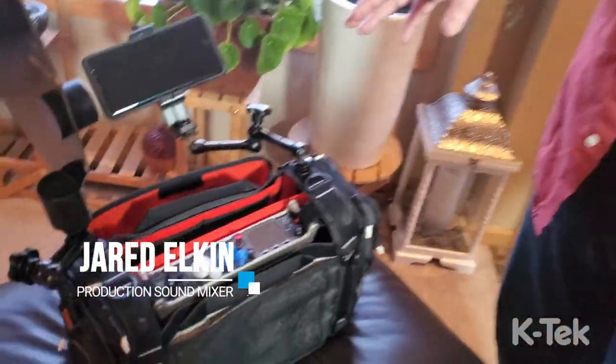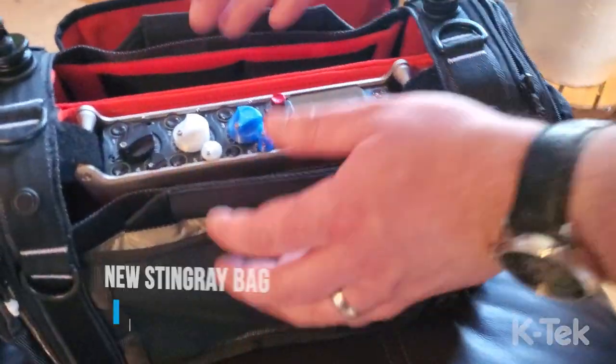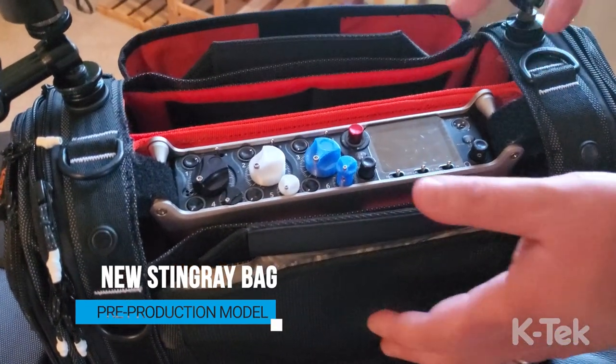I've got one of the prototypes for the new Stingray bag here. Right off the bat you can see there's some extra space on the side so that it can accommodate a Sound Devices 888. This is a Sound Devices 833 — you can see it still fits really nicely, but more space on the sides is something people have definitely been asking for.